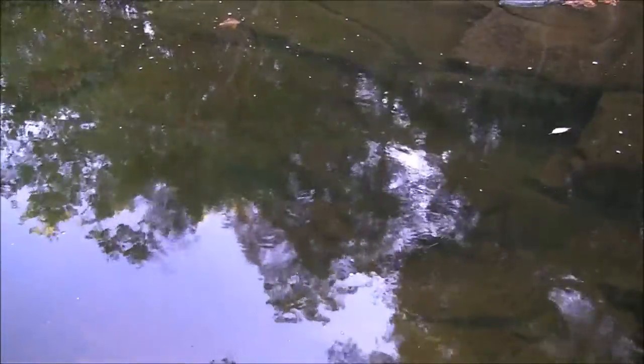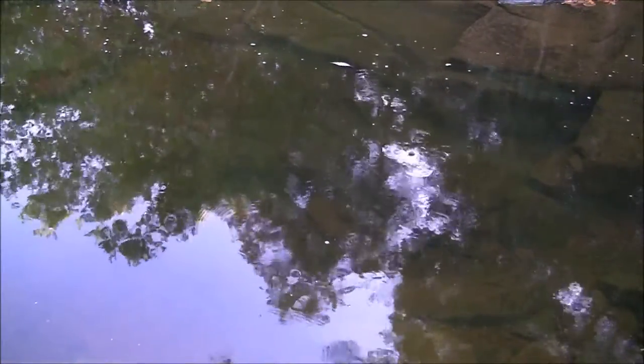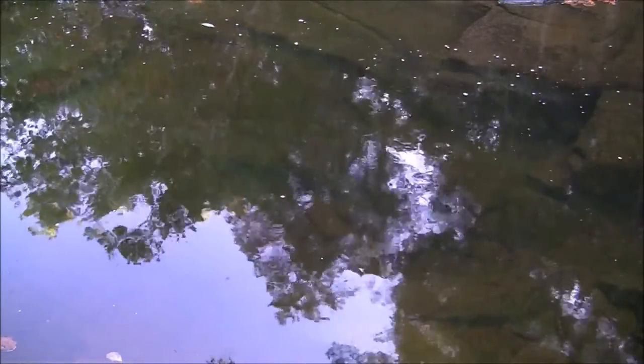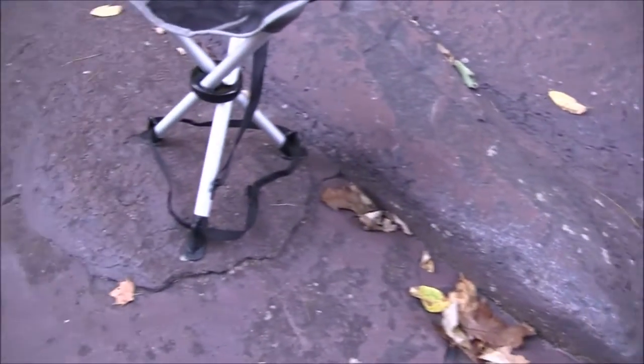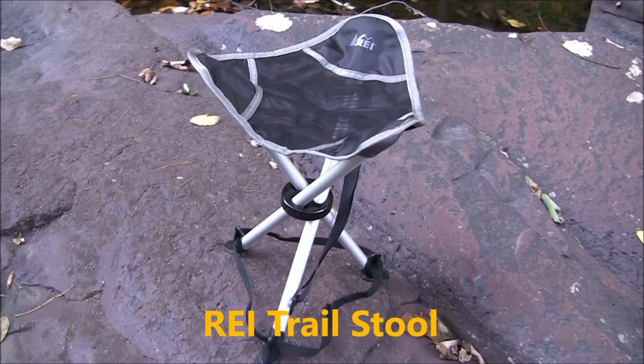Nice size. Anyway, I wanted to share this little stool I purchased earlier this year. It's what I've been using when I come out here — there's not a lot of places to sit and the ground's wet, so I wanted a little more comfort. I went to REI and picked up this tiny little stool. There it is — smallest one I could find.